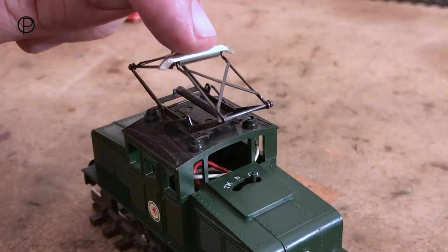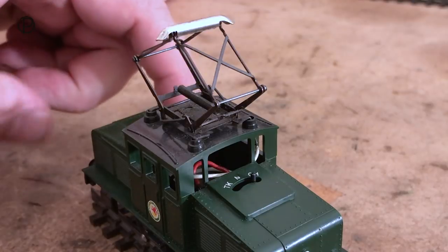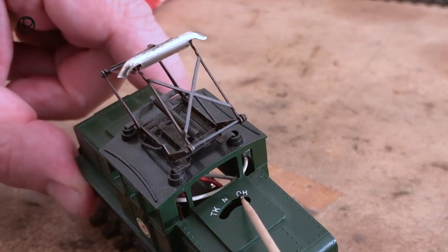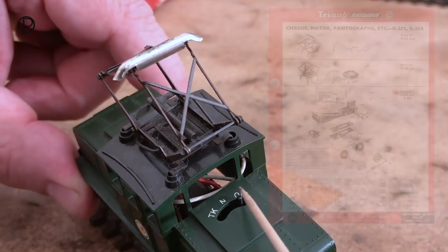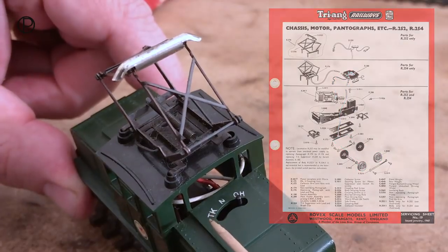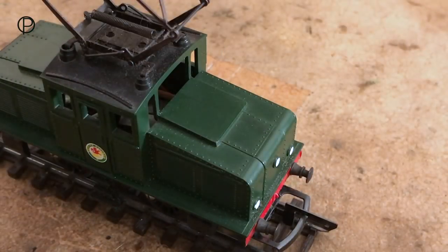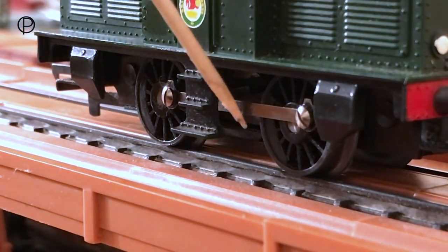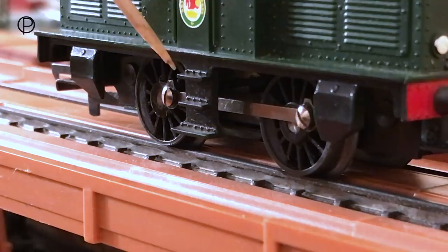A metal operating pantograph with a single spring. The switch we saw on the chassis earlier protrudes through the body here. It's got three settings: collection from overhead, no collection, and collection from track. Looking at the other bonnet, it seems identical minus the switch. Definitely solid wheels on this model and very plain coupling rods.